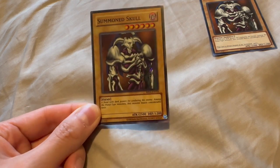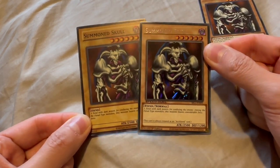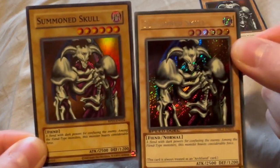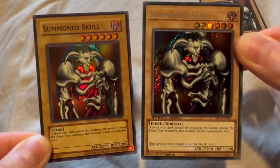I think this goes for about the same price as the Secret Rare Summoned Skull in the Speed Duel collection. So, again, two great cards to add to your collection if you're into collecting Yu-Gi-Oh! cards.